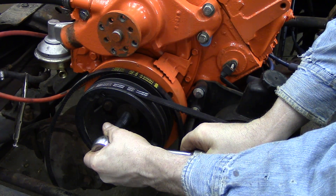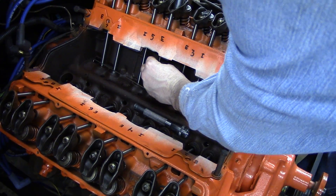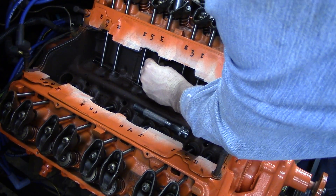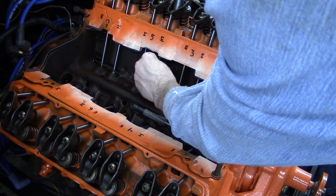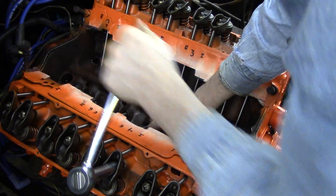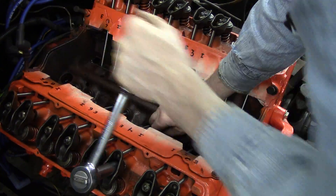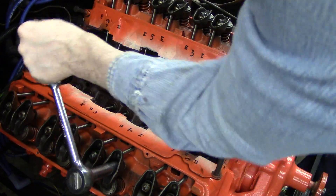Now we are on the compression stroke of number 6 cylinder, so exhaust valves 2, 5, 6, and 7 and intake valves 3, 4, 6, and 8 can be adjusted at this time. Again, lifting vertically and spinning the push rod of the valve you want to adjust between your thumb and index finger, slowly tighten the adjusting nut clockwise until the free play is gone, then turn the adjusting nut one more full turn clockwise. After all the lifters have been adjusted with the engine in the number 6 cylinder compression stroke, go through and verify they are adjusted correctly again with the Heliarch wire gauge and make slight final adjustments as needed.